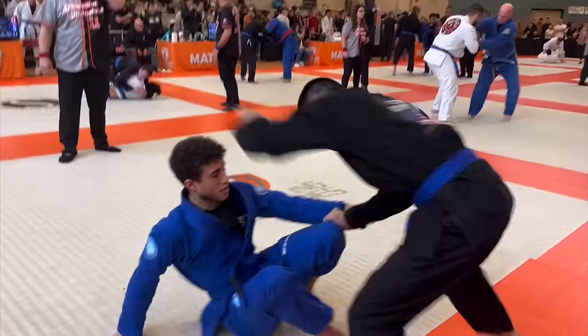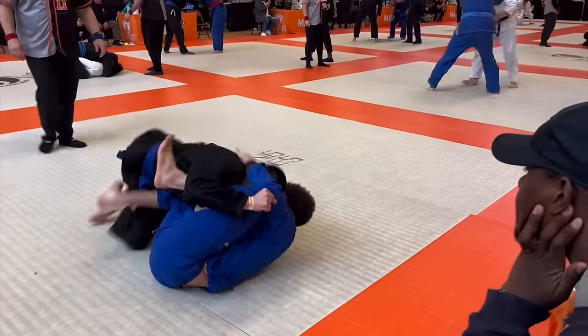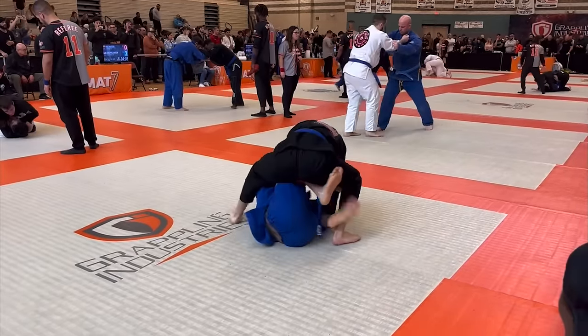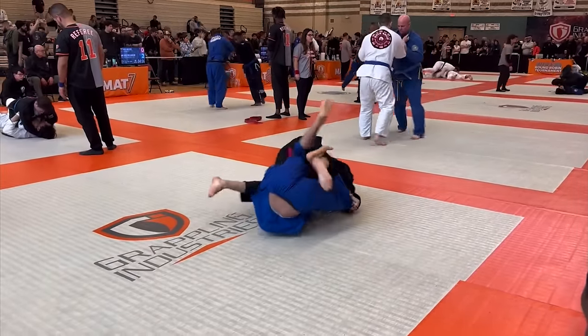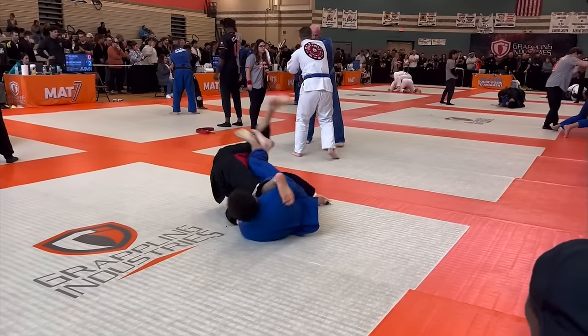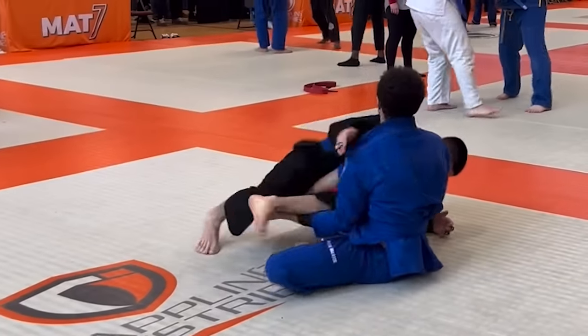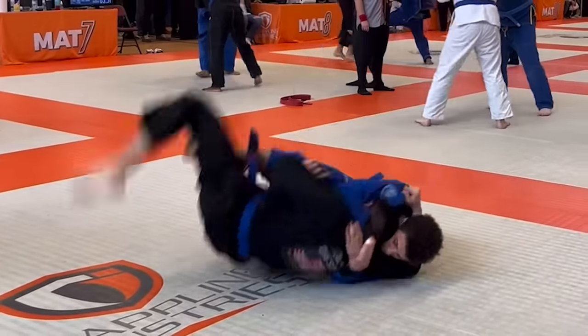Here's my first match. My opponent starts off with a cartwheel pass, so I could tell this was going to be a wild match. I throw in a butterfly sweep, and as he bases out, I underhook his leg. He goes over the top, so I enter into a leg lock. This position is not allowed in the gi, so I have to let go. I lift him up into a pinch headlock and sweep him over.